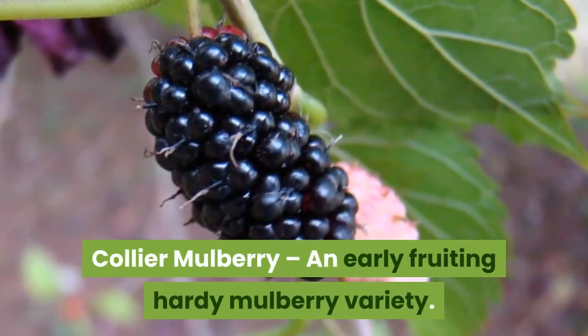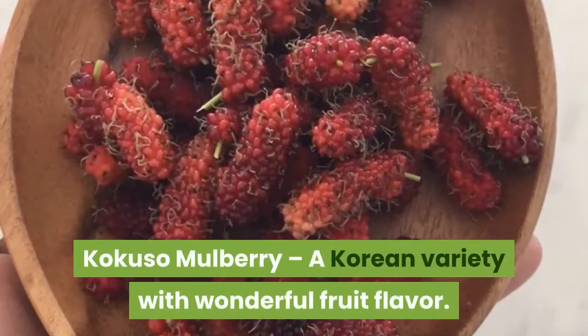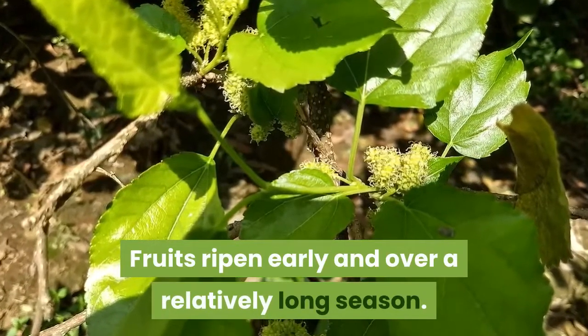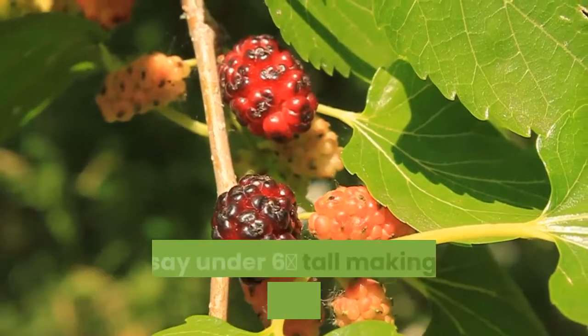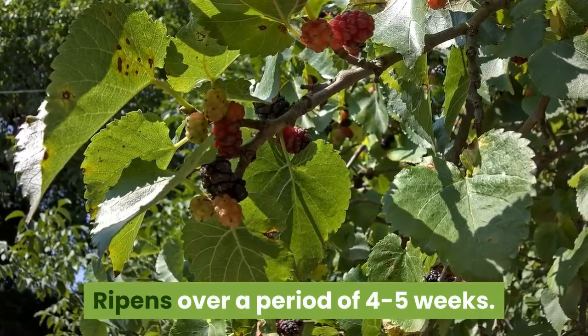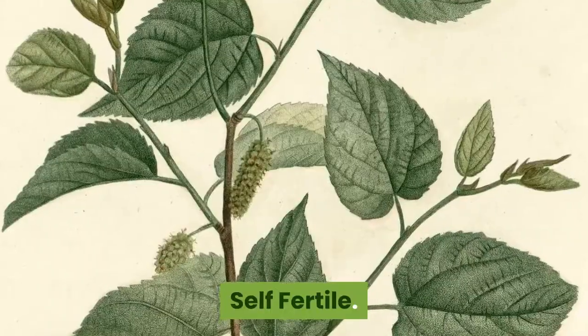Collier Mulberry, an early fruiting hardy mulberry variety. Kokuso Mulberry, a Korean variety with wonderful fruit flavor. Fruits ripen early and over a relatively long season. Girardi Mulberry, a natural dwarf — trees stay under 6 feet tall, making them perfect for the backyard grower. Ripens over a period of 4 to 5 weeks. Space trees 6 to 10 feet apart. Self-fertile.